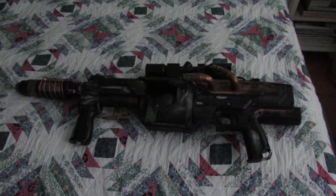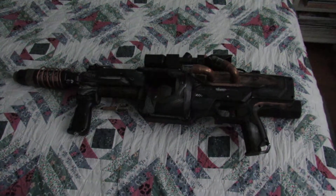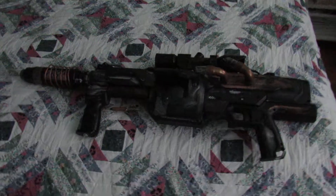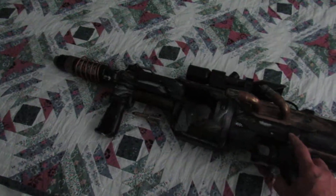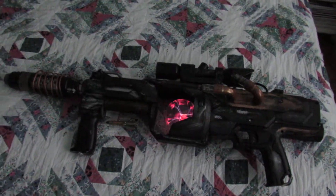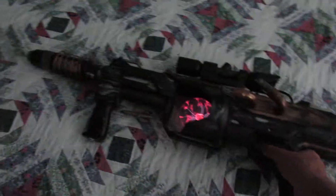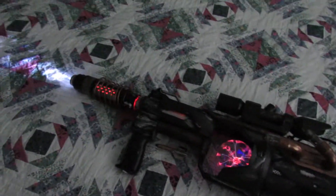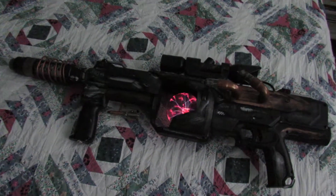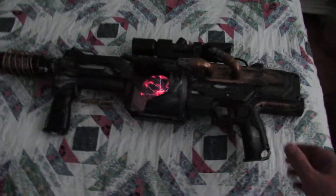This is my new steampunk death ray. It has a high-powered electric Tesla ball — when you pull the trigger you get a high energy discharge. But I've added something on the other side; couldn't help myself.